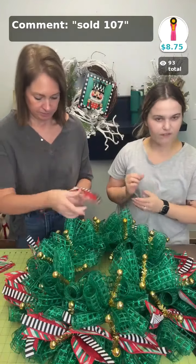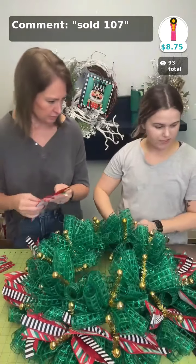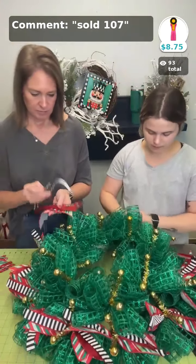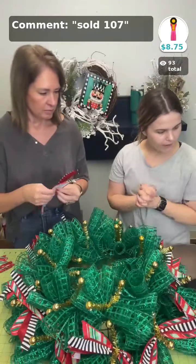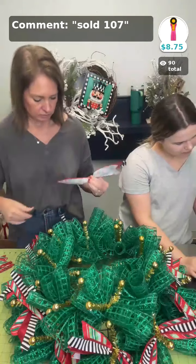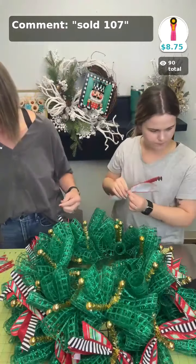We think we've got it figured out, so if y'all like our kits, just let us know and we'll keep making them for you. We like to get on here and make them. Just a reminder — if you want to purchase the sign by itself, it's sold space 101.